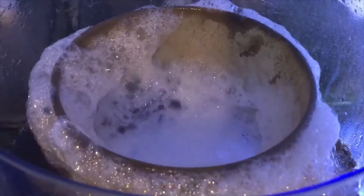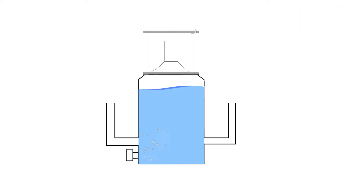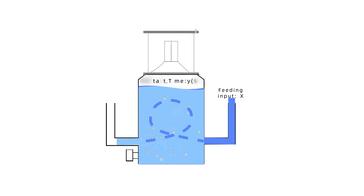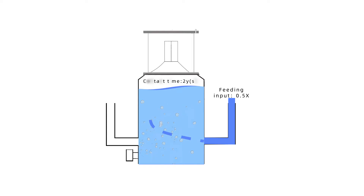Before we start, we would like to explain some myths about commercial protein skimmers. Some manufacturers proudly promote their skimmers as designed to increase contact time with the water from the aquarium and air bubbles. However, everyone can slow down the input flow rate into the container and increase the contact time with a closed-loop pump with an off-the-shelf venturi jet. Slowing down the flow rate can increase contact time, but it is a myth because slowing down the flow rate will also slow down the whole system turnover rate.